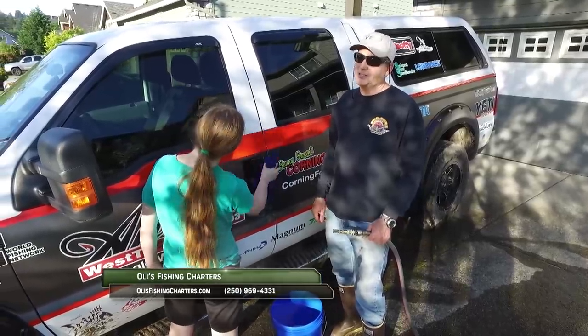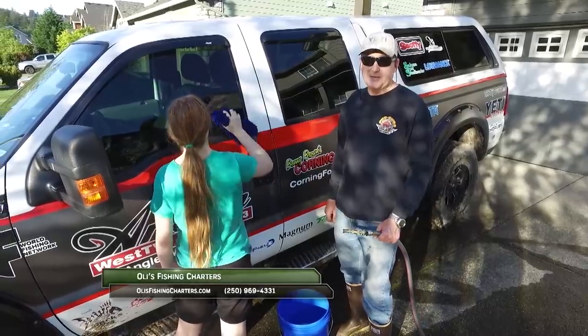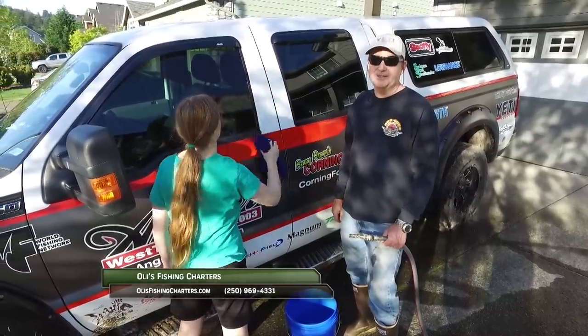Without the support of the sponsors, the show would not be possible. So please thank them when you can. Now get out there and do some great fishing.